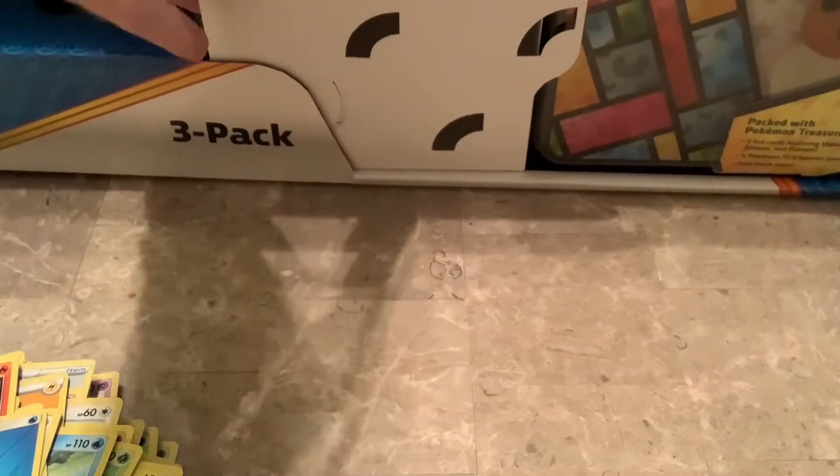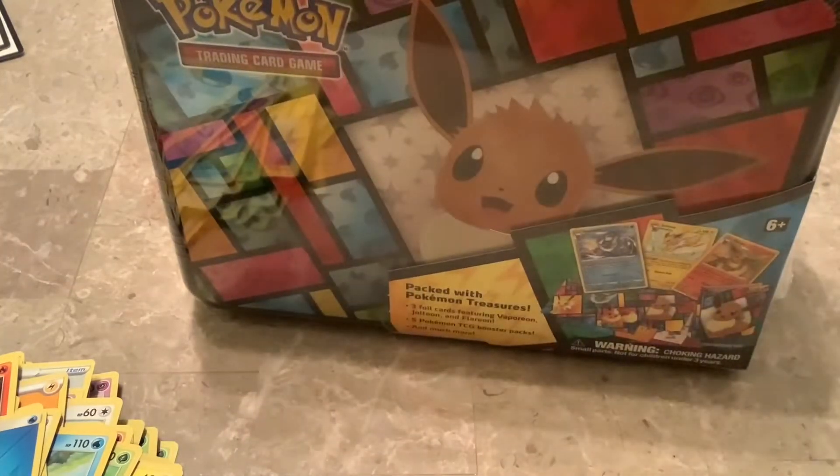Now we come to the main event — the lunchbox. Let me just pull that out. I just have to pull that and pull it out — there we go, that comes out nice and easy. I don't think there's anything else hiding in this box. I'll toss it on the ground and check later. We have the lunchbox.